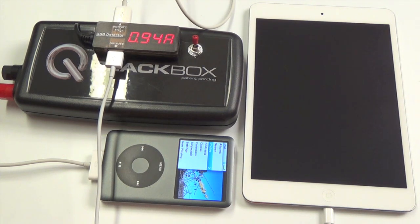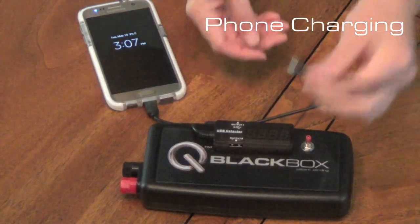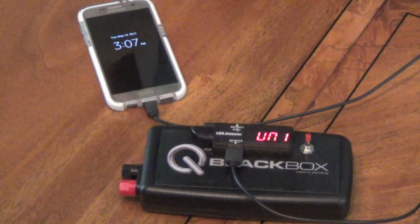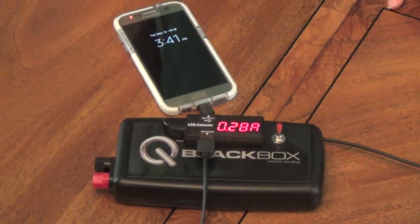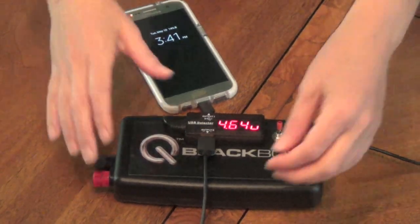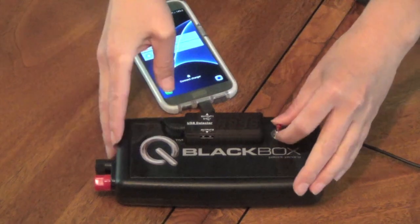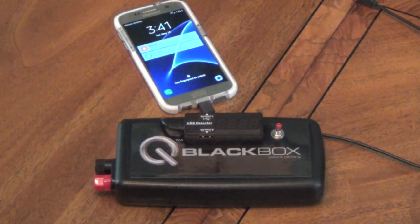It's drawing almost an amp — 0.94 amps. When you need to recharge your mobile device, just plug it in, turn on the switch, and let it charge. When it's finished charging, simply unplug your mobile device, turn off the switch, and put it away while it recharges its internal batteries by itself.